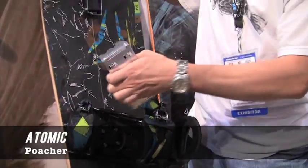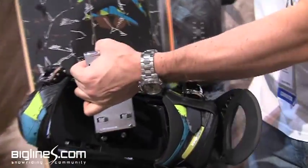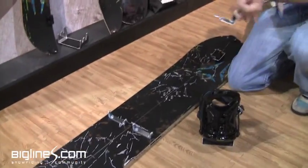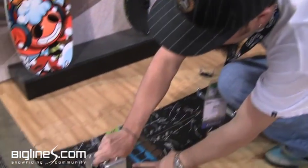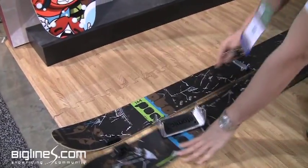Binding-wise, you use your cramp as your tool. Slides in here, you twist the locking cam and the bindings come off that quick. So once the board is separated with the bindings, your cramp becomes your tool — pop this tip and tail clip, and the board is split.